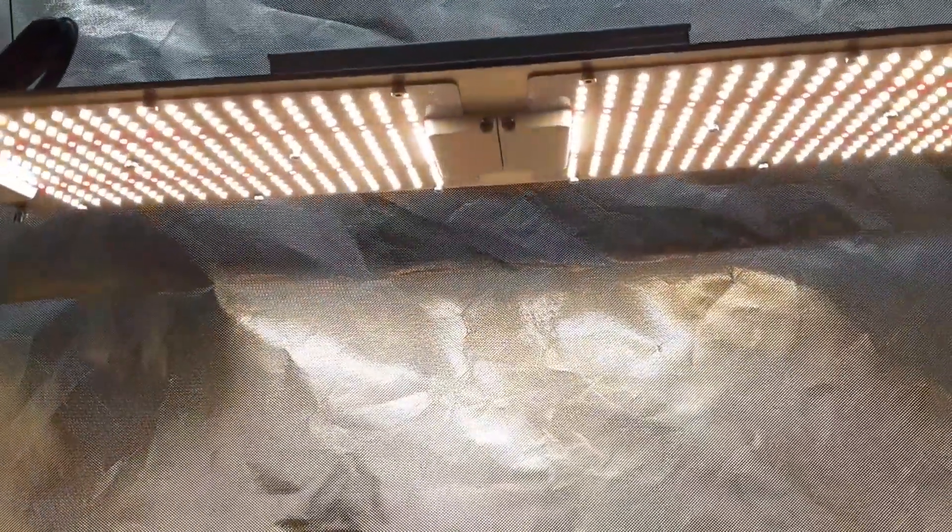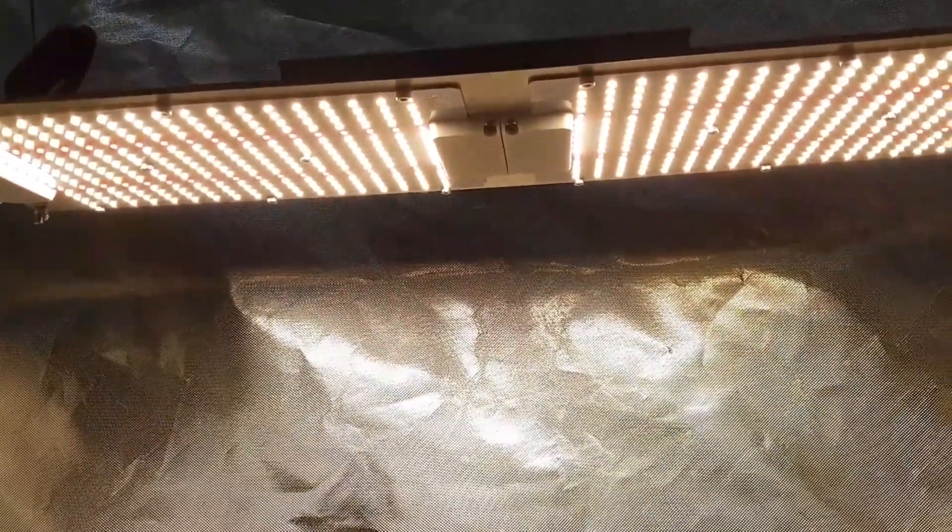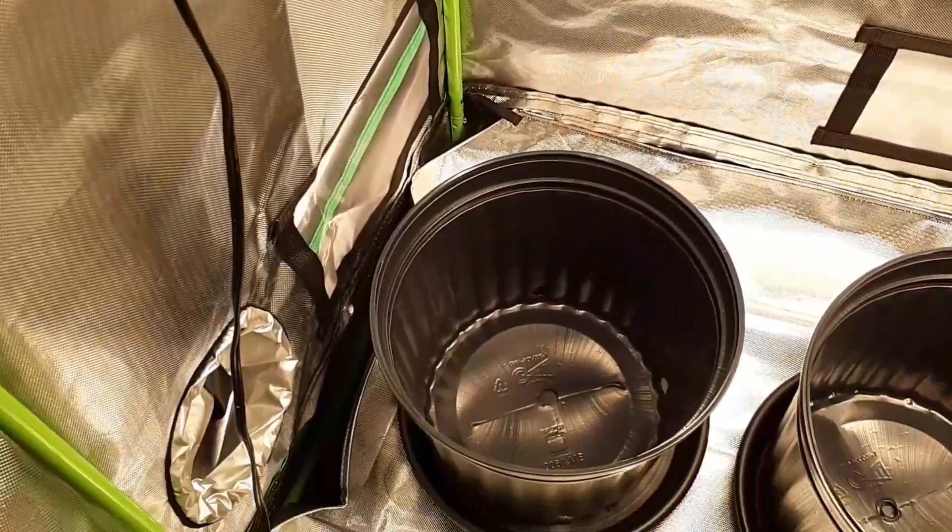Now putting it up to the highest setting — the camera usually adjusts so you can't really tell, but it's so bright, ladies and gentlemen. More than enough for this 2x4 grow tent, that's for sure. Those new diodes are really amazing. Definitely check this company out — I'll leave a link in the description so you can check out the full specifications beyond the quick overview I just went over.